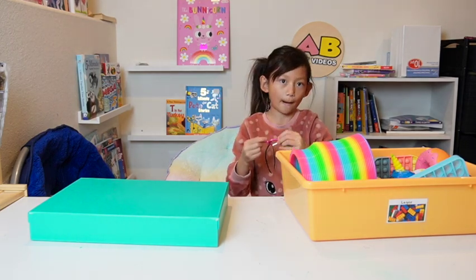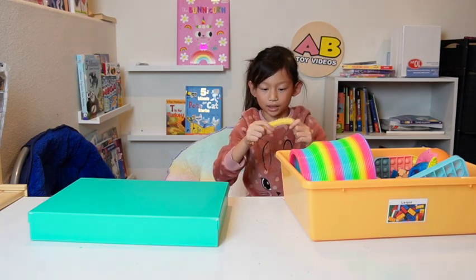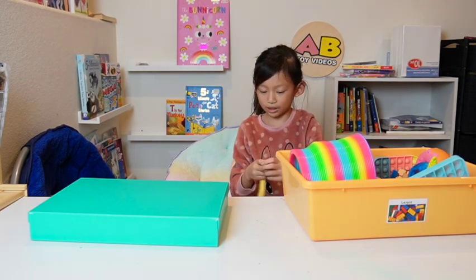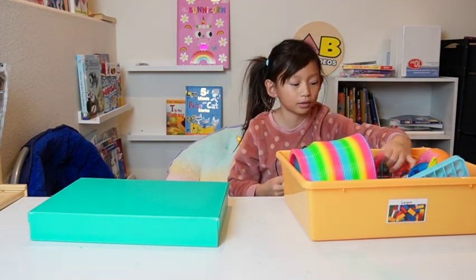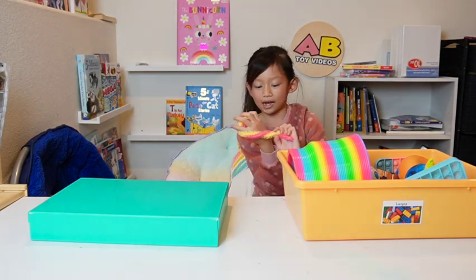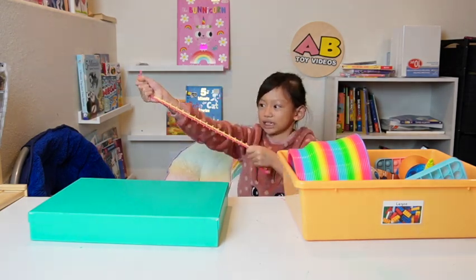This is a textured monkey noodle. It kind of feels like a wiggly comb thingy — why is there hair on it? I have a pink one too. Yellow is one of my mom's favorite colors and this is super fun because it feels good and I can stretch it.